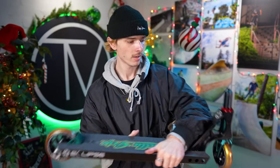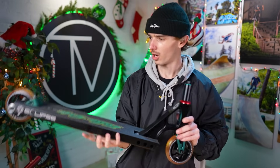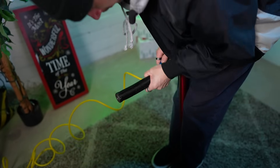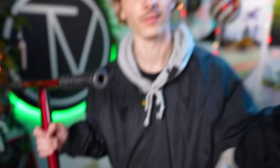Back wheel is now installed and it spins great. You guys can really see the Christmas colors coming out now — we got the red, the green, the gold, all together. I'm really loving it. We gotta put our grips on our bars. These Ethic slim grips with the integrated bar ends made installing the grips even easier — I don't even have to hammer in bar ends, they're just already built in.